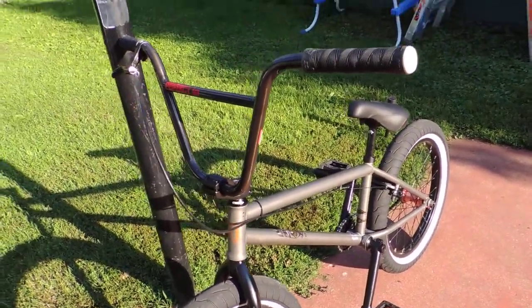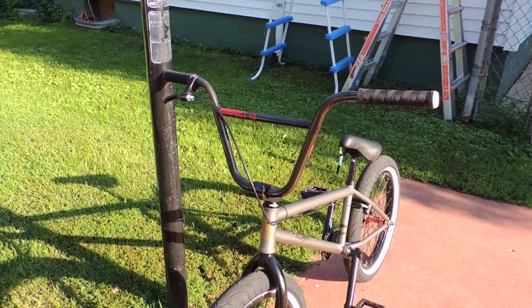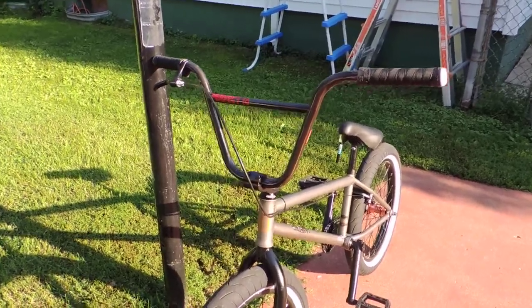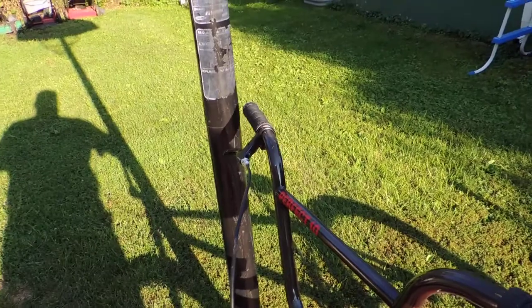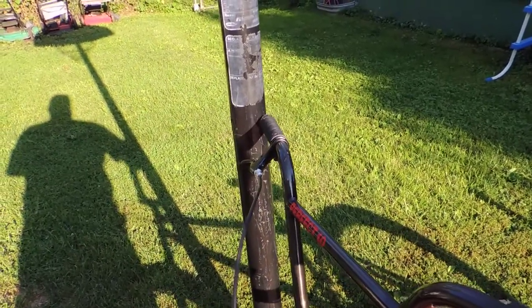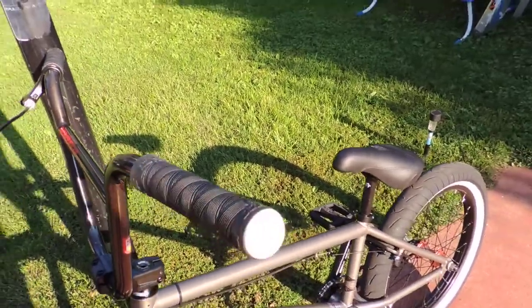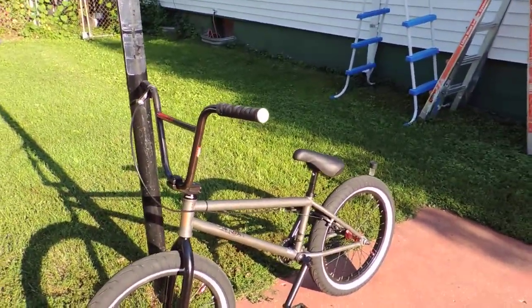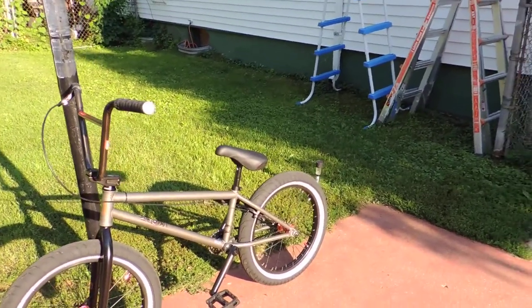The only difference is that I had them put Perfect 10 handlebars on there from S&M. It came with Grizzlies, which are pretty good, but they just weren't tall enough for me. We put the Kink grips back on there — the wind's blowing and it's going to blow the bike over, so that's why I grabbed it.